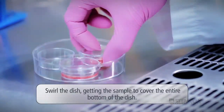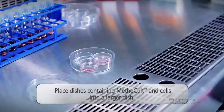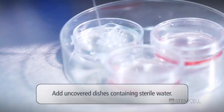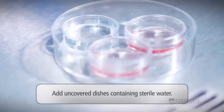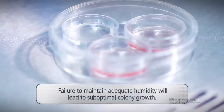Swirl the dish, getting the sample to cover the entire bottom of the dish. Place dishes containing Methicult and cells into a larger dish. Add uncovered dishes containing sterile water — this ensures sufficient humidity so that the semi-solid, methicellulose-based cultures do not dry out. Failure to maintain adequate humidity will lead to suboptimal colony growth.